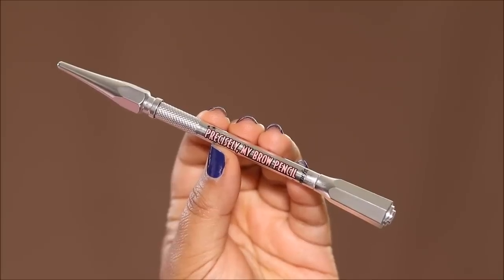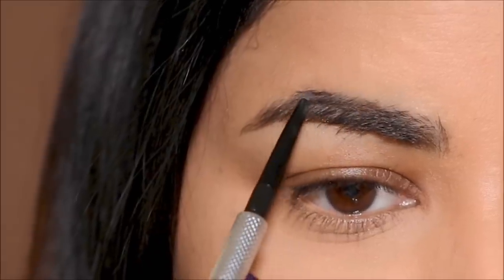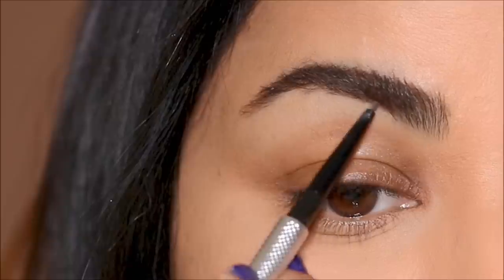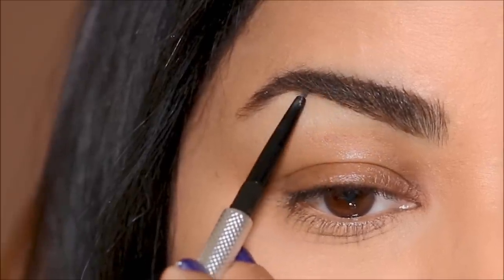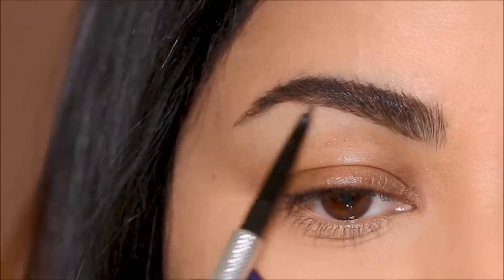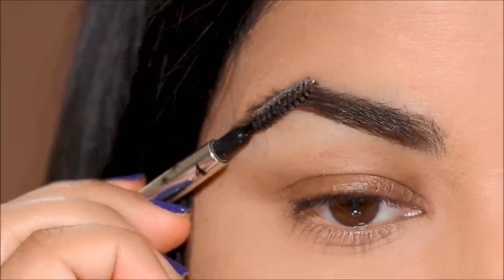First things first, let's get done with the brows. I'm going to be using the Precisely My Brow shade 4 to fill in the sparse area, starting with the upper portion of my brows. Then using the spoolie, I'm going to brush my brow hair upward so I can clearly see the bottom and fill it up, and also go along my brows to give it some shape.